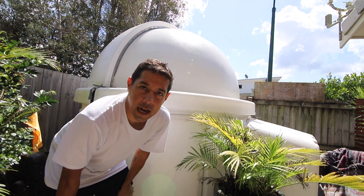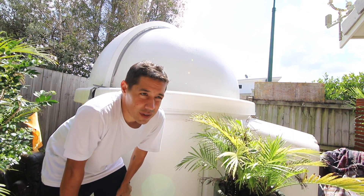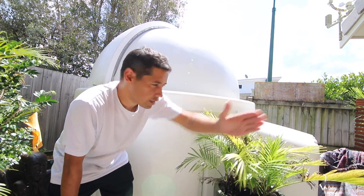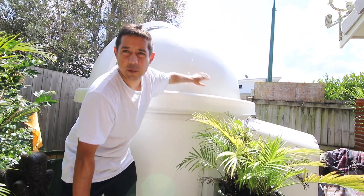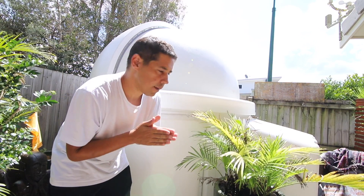I keep the pod under a tarp for two reasons. It's really, really hot in Australia, so it takes the temperature down about five or seven degrees just having the tarp reflecting the sunlight away. We also get torrential rain here. It's a little bit waterproof, but it's not 100% watertight, especially when there's sideways torrential rain. Where the seams of the clamshell join up together, you'll get little exploitable holes that the rain can come through.